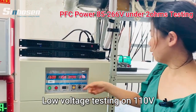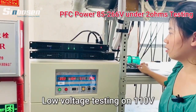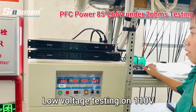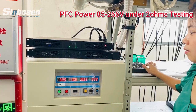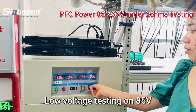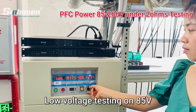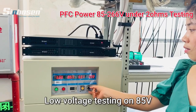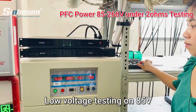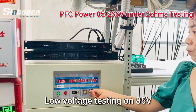We put the big signal — you can see this is the signal. The amplifier will protect itself. We go ahead to reduce the voltage to 80. So from 80 to 260, the amplifier is working normally.